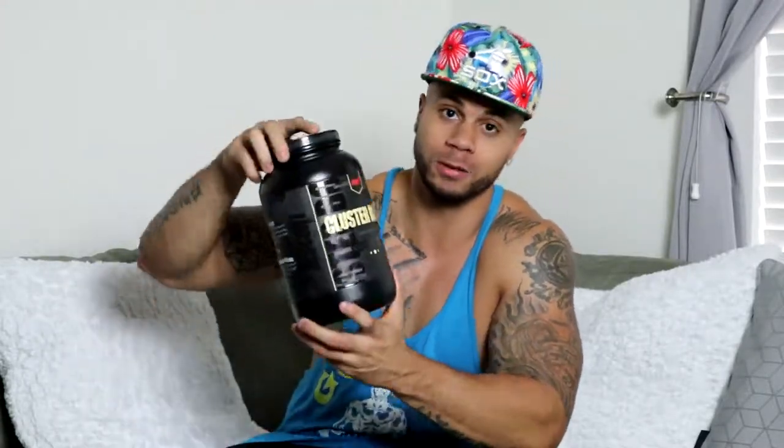I've been taking this along with the pump product for about three weeks now before I go to the gym. This is the carb product, it's called Clusterbomb — hopefully y'all can see that, it's focusing.